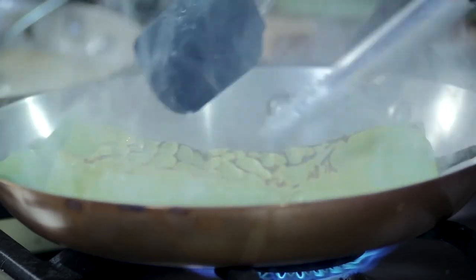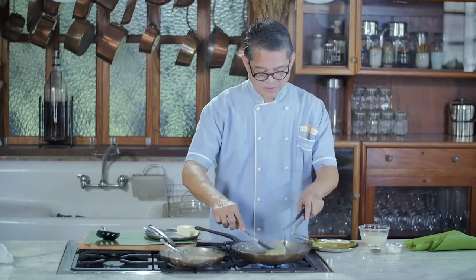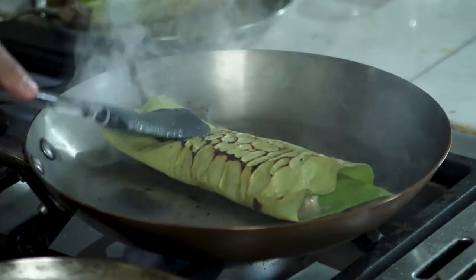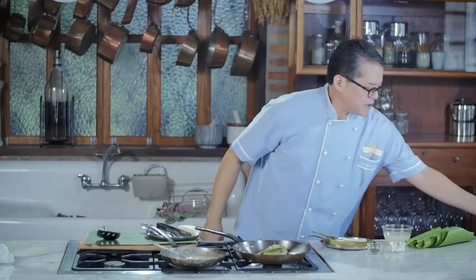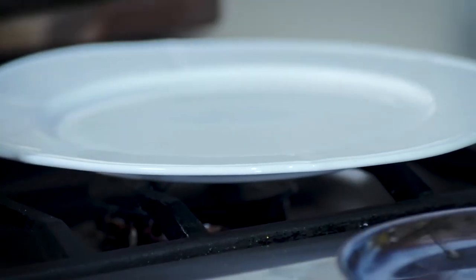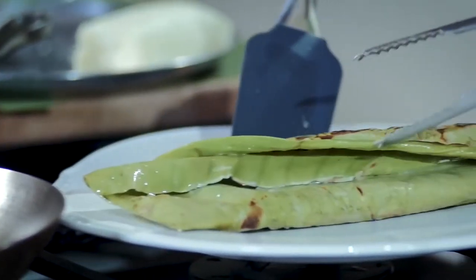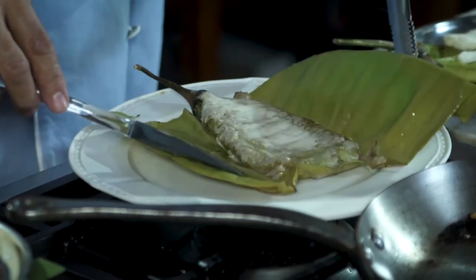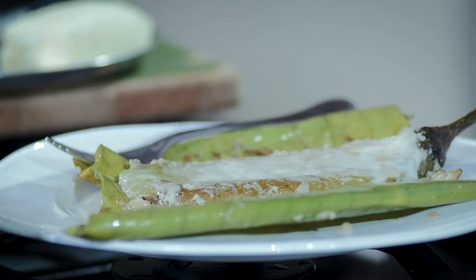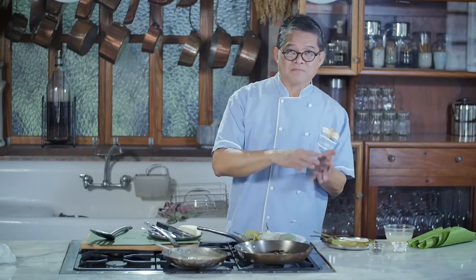One more turn and it's done — we're just toasting it for that added smokiness. The eggplant dish is ready and I'm going to plate it. Don't discard the banana leaf — it makes a nice underliner for presentation.